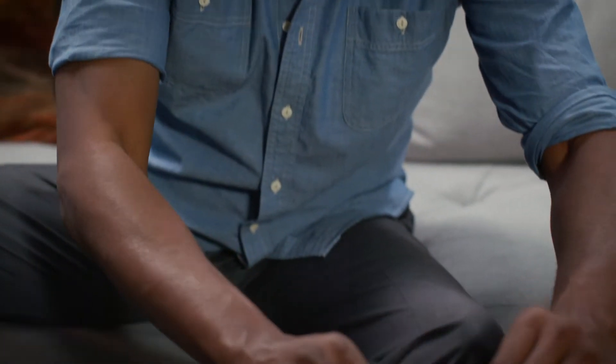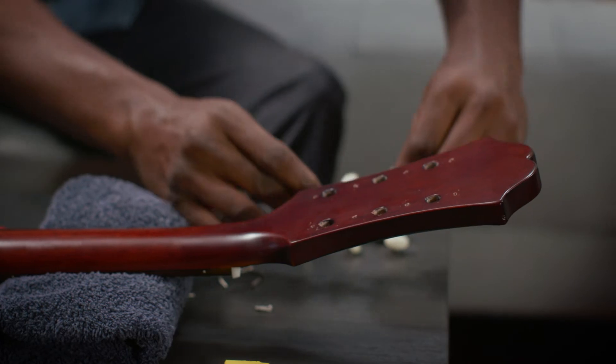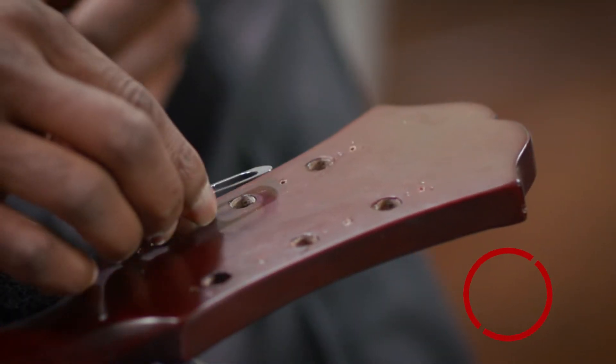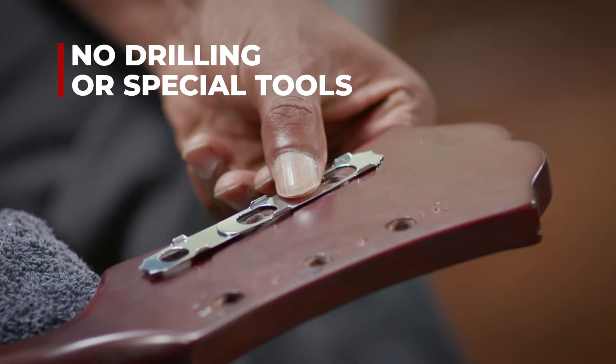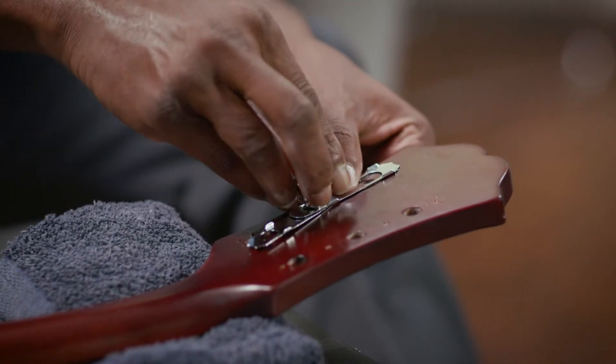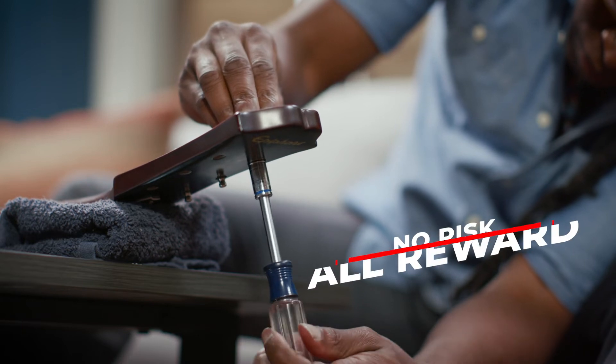Installation is easy. First, remove the old tuners. Next, align the patented mounting plate — a HipShot exclusive that means no drilling or special tools are required. Then, install the new tuners with a standard 10 millimeter wrench. It's that easy.